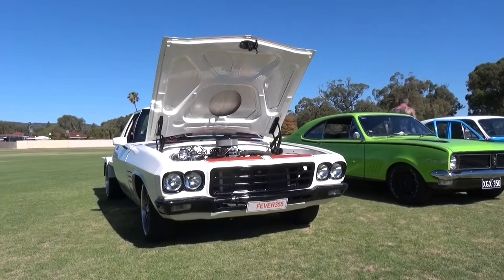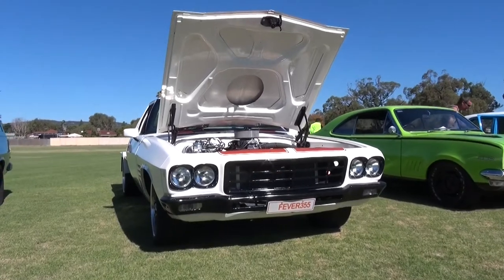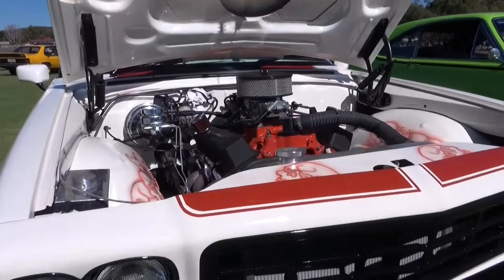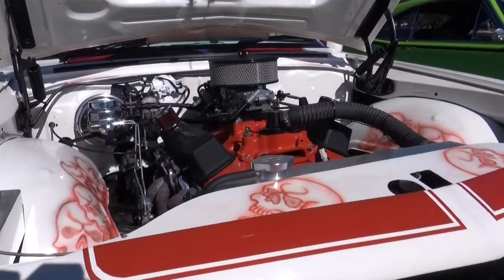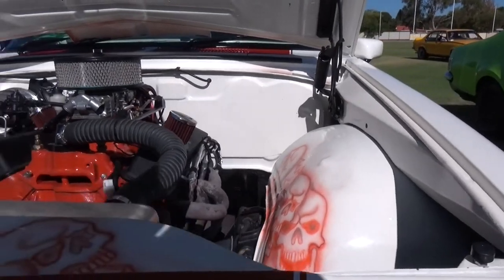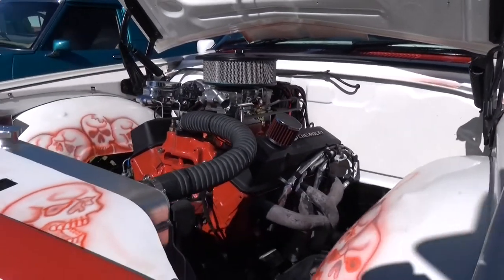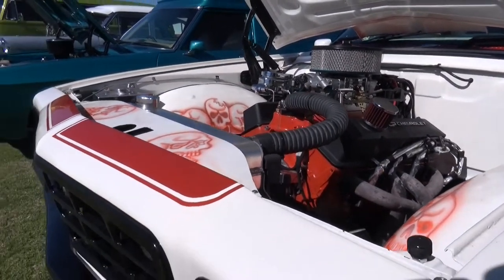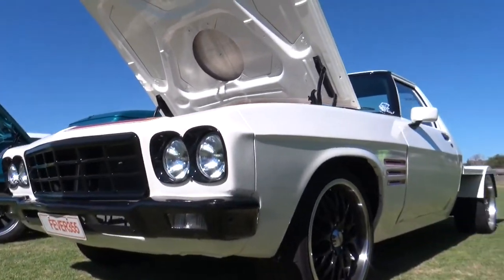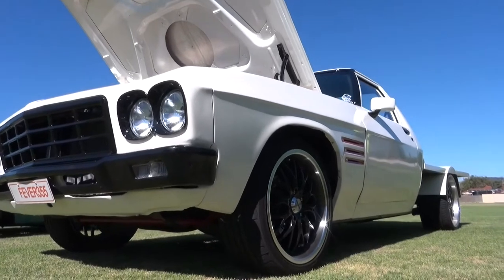Welcome to Raw Talk Mate. Tell us about your one-tonner. She's a 77 HX with an HQ front end on it. It's got the Monaro guards, it's a small block Chev, 288 cam, basic sort of head work, carby, MSD, and it's got the big wheels on it.